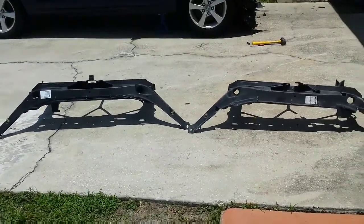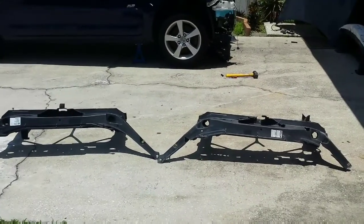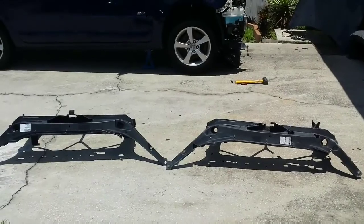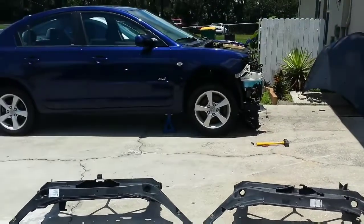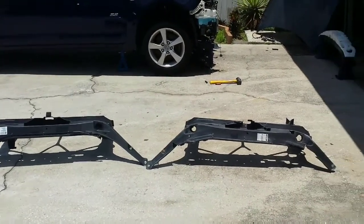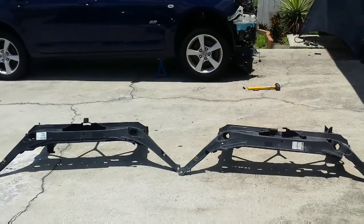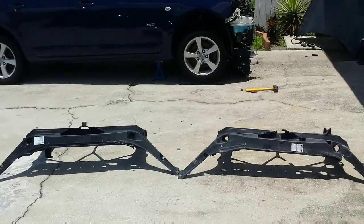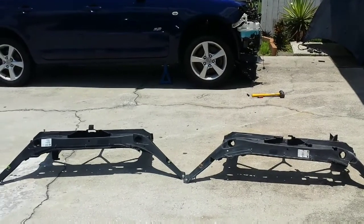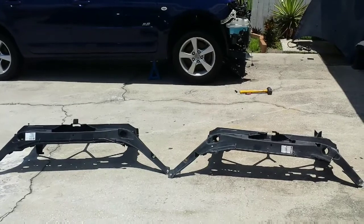Alright everybody, I'm back. Here I am doing a radiator support replacement on a 2005 Mazda 3. My son got involved in an accident, so no frame damage, similar to my daughter's Corolla accident back in January. I have that video posted, so you can go to that one. I did a radiator support on hers.